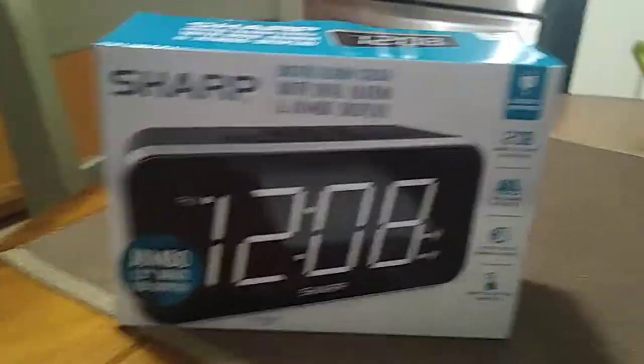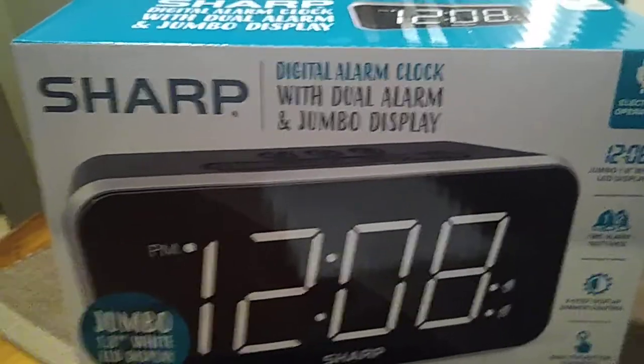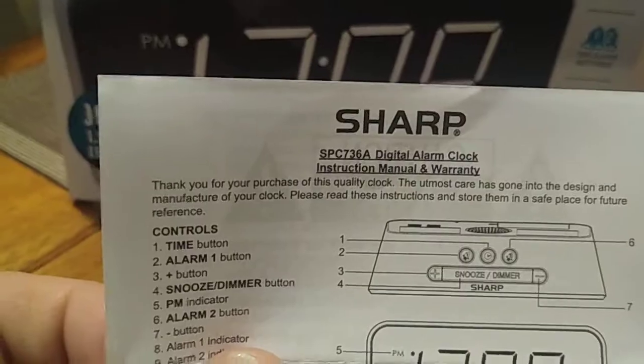Hey, how you doing everybody, this is John. Here we are doing the battery and setup for the Sharp digital alarm clock with dual alarm and jumbo display — model SPC 736A.